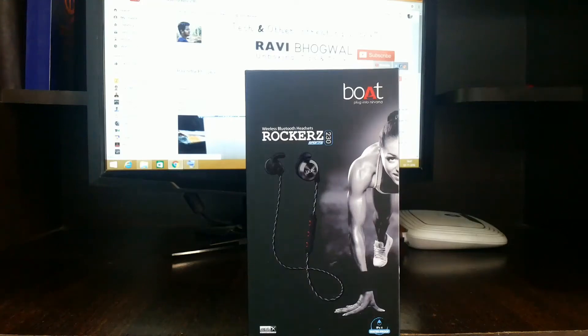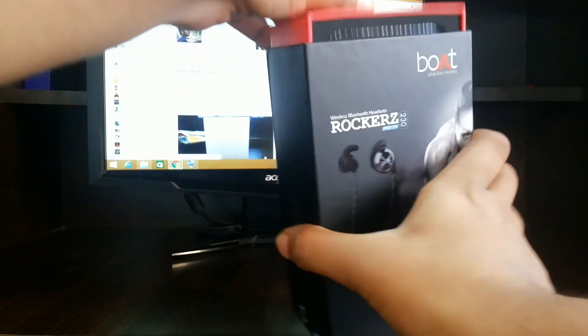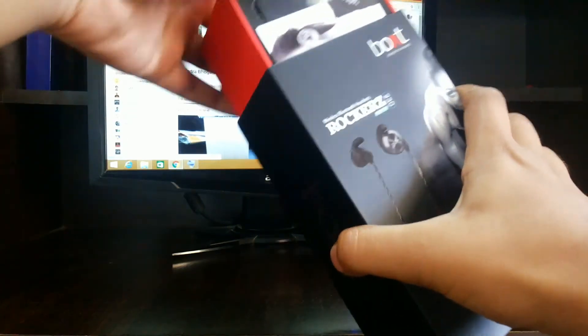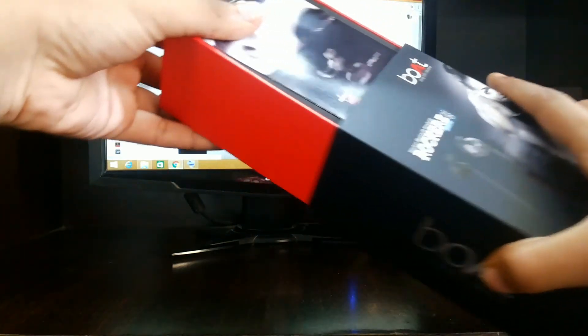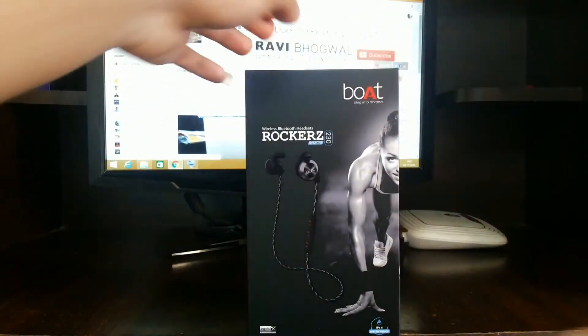What's up everybody, Ravi here back with another video. In this video, I am gonna unbox the BOT Wireless Bluetooth Headset which is also known as Rockus 230 Sports Edition. So let's begin.